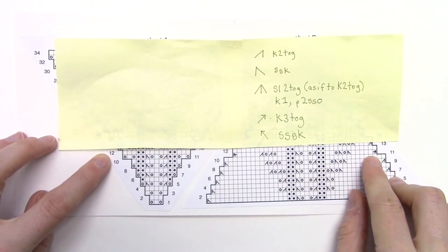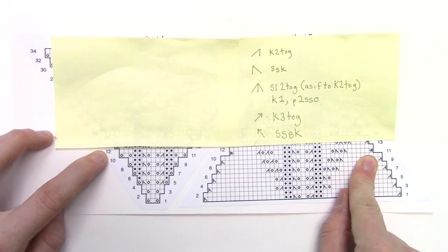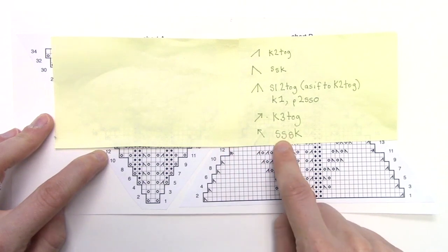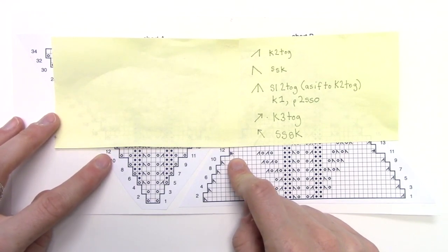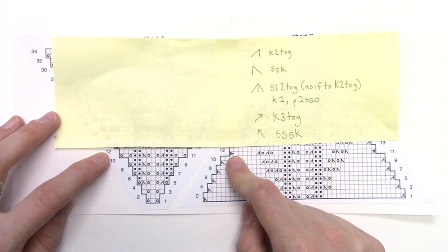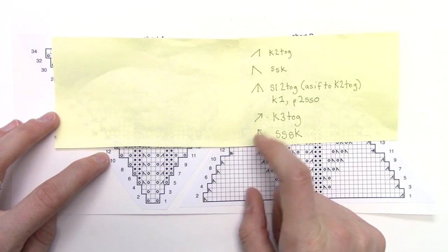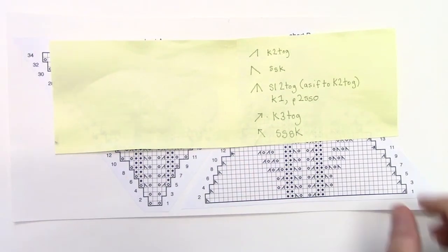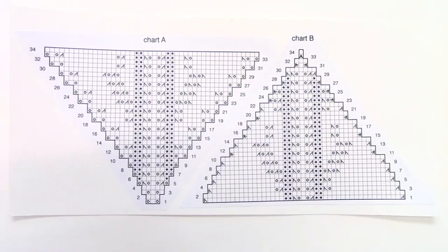Row 11 of section two, make sure to see this new symbol. That symbol is knit three together, and the next symbol is slip slip slip knit. So you're slipping three stitches and knitting them all together. Just be aware in Chart B when your knit two togethers and SSKs swap with a knit three together and an SSSK. Pay attention and make sure you read both your written and charted instructions, and that's all there is to it.